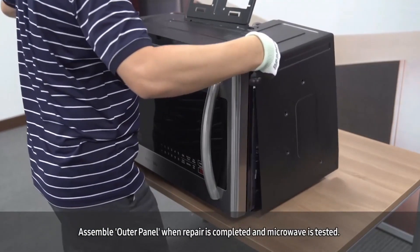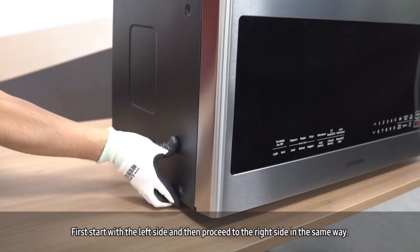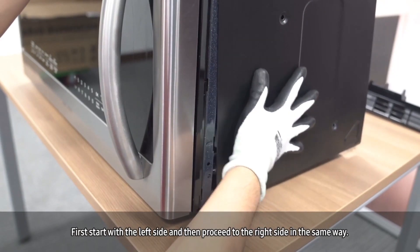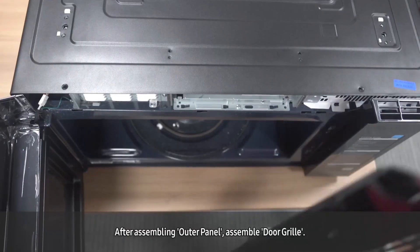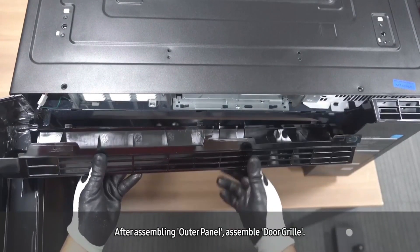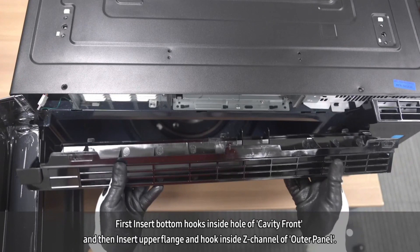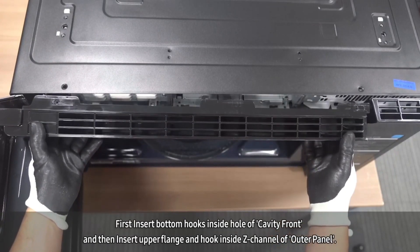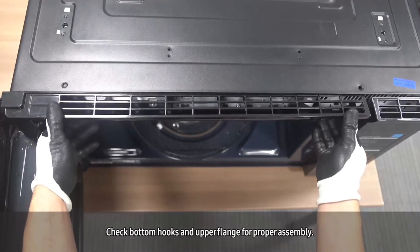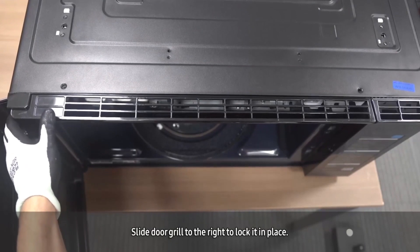Assemble the outer panel when repair is completed and the microwave is tested. First, start with the left side and then proceed to the right side in the same way. After assembling the outer panel, assemble the door grill. Insert the bottom hooks inside the hole of the cavity front, then insert the upper flange and hook inside the Z channel of the outer panel. Check the bottom hooks and upper flange for proper assembly, then slide the door grill to the right to lock it in place.